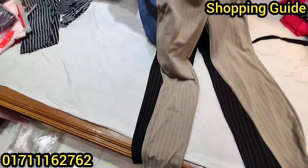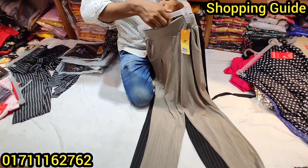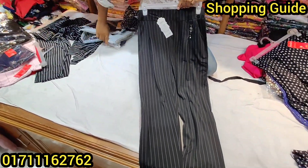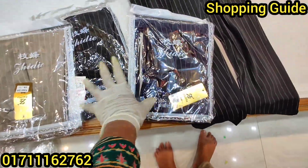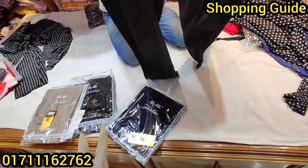This one is white. This one has a pocket. This one is beautiful. It is quality and elastic. This one is black. The colors available are biscuit and navy blue. This one is green — three colors. This one is brown and white.